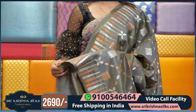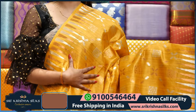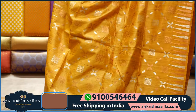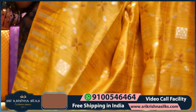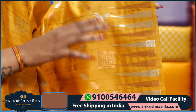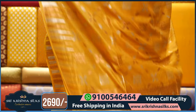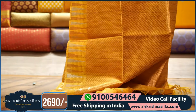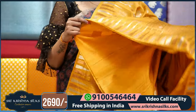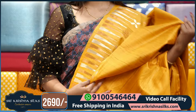This saree price is Rs. 2690. We have another color on this saree — we have a yellow color with the same design and different color. We have a lot of colors on this saree.